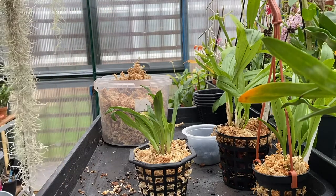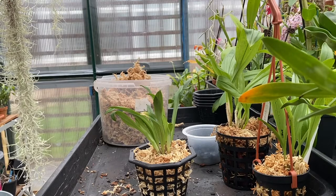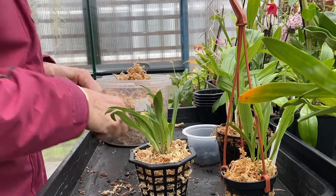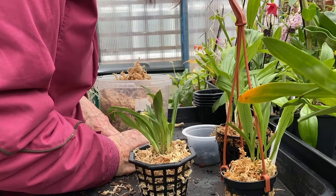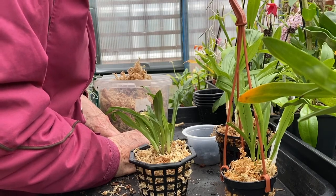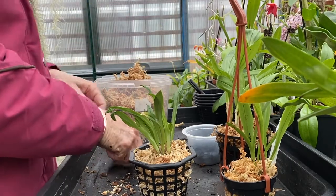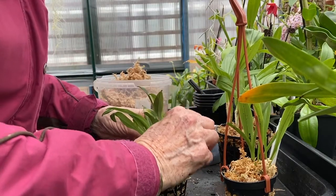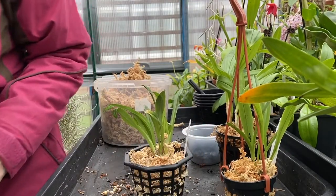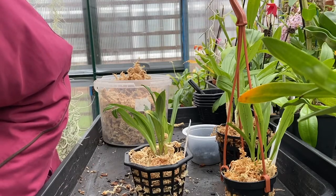Now what I'll do is wet the moss like I have this one here, put the hanger on it and take it next door and put it in the coolhouse. But since I've had them, they've been in here in the intermediate house. But now, as they've settled down and I've given them their new bedding, shall we say — put the label in. Where's the sprayer? And it will take them into the coolhouse when I finish.